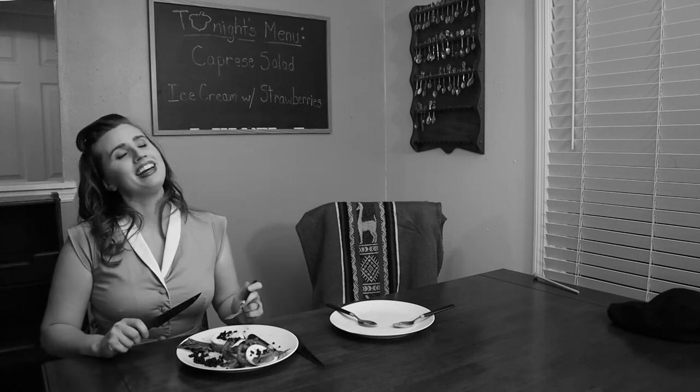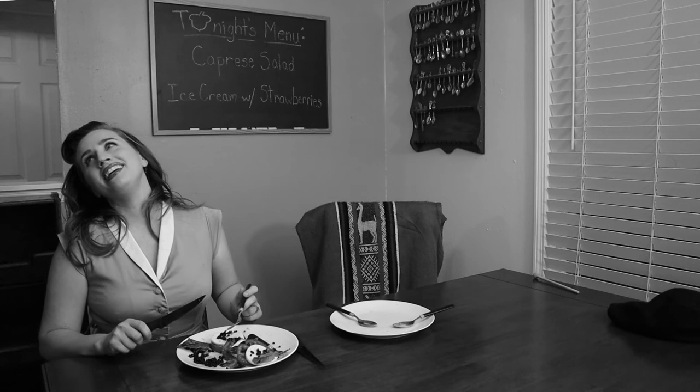I love Billy and he loves me. We're as happy as two can be. Oh, we may quarrel, but then how we love making up again. Billy kisses like no one can. I'm his missus and he's my man. And life is heaven, you see. 'Cause I love Billy, yes, I love Billy, and Billy loves me.